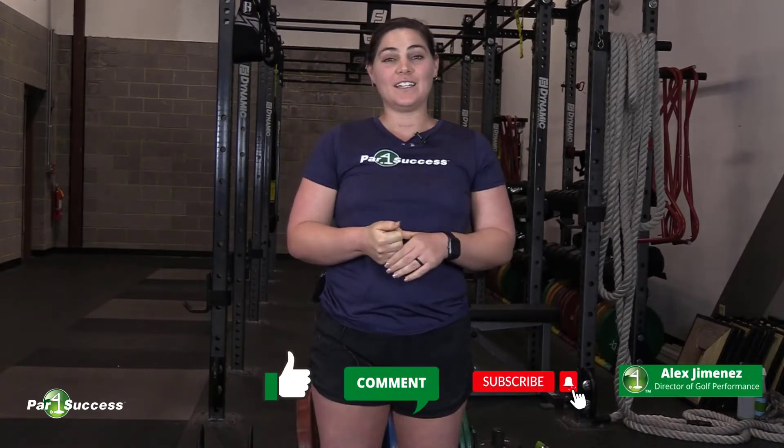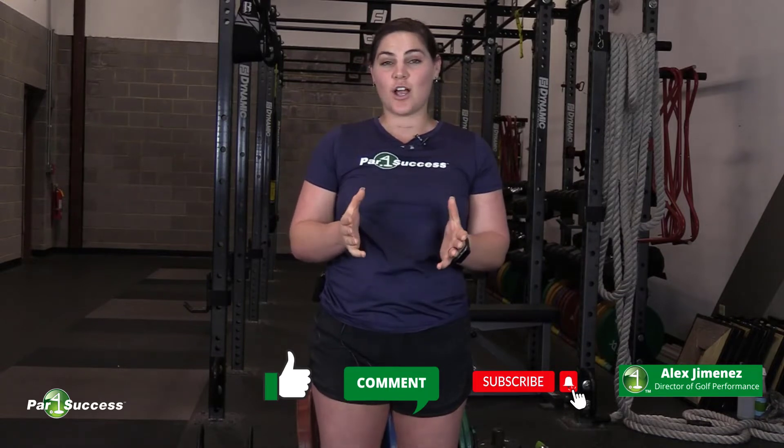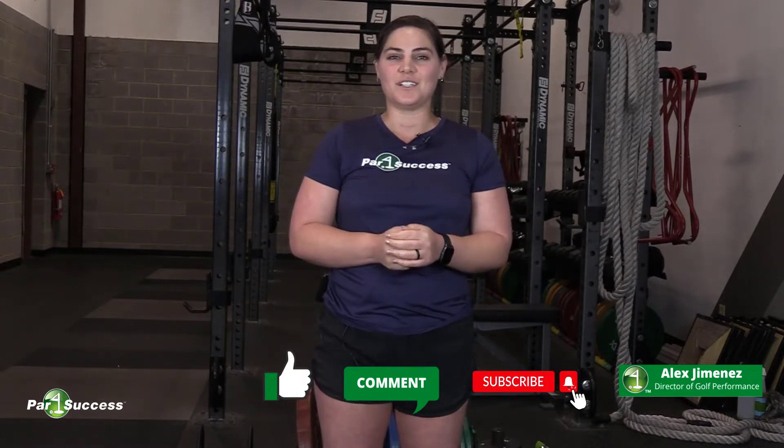Hi guys, welcome back to the Science of Golf Performance. I'm Alex, Director of Performance here at Par for Success. Before getting into our topic today, make sure you like, comment, and subscribe to the channel. This video helps us share all this good information with people looking to achieve these performance goals in golf.